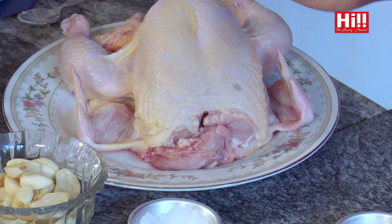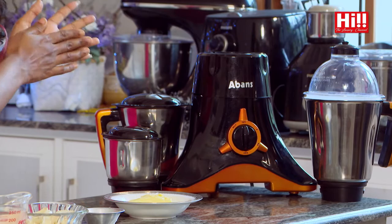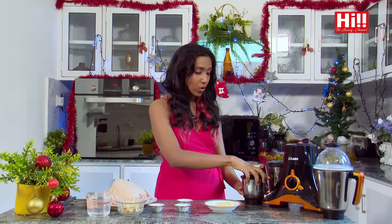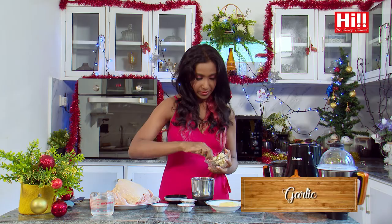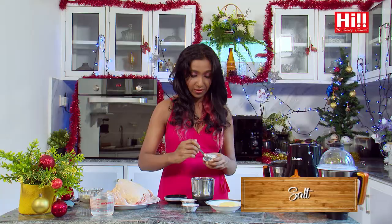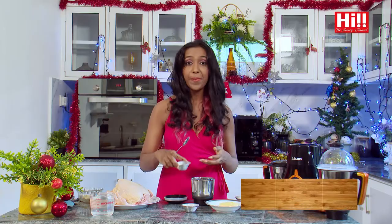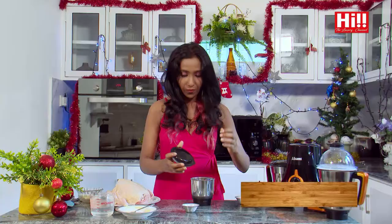First, I need to marinate this chicken before I pop it in the oven. I am going to make my rub in my trusty Abans mixer grinder, which comes with three parts: the spice grinder, the chutney maker, and the blender — ideal for all your juices. I am going to use the spice grinder today because it's a small amount. Into the grinder I am going to add plenty of garlic, because the more garlic the better, salt, pepper, and of course the butter. We are going to grind this all in my Abans mixer grinder.